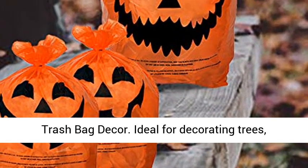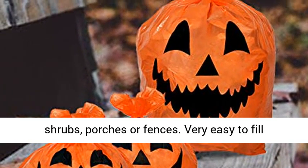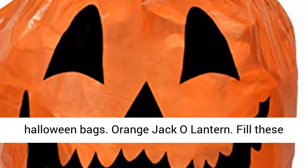Outdoor Fall Trash Bag Decor. Ideal for decorating trees, shrubs, porches, or fences. Very easy to fill Halloween bags.